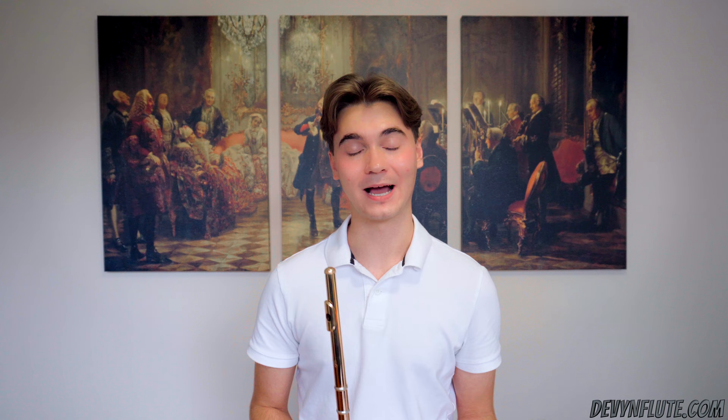I want to put a disclaimer here. Air is not actually a bad thing in flute playing, and it's air that creates the sound. It's not our lips. It's not anything else — the air is directly creating the sound that we want.